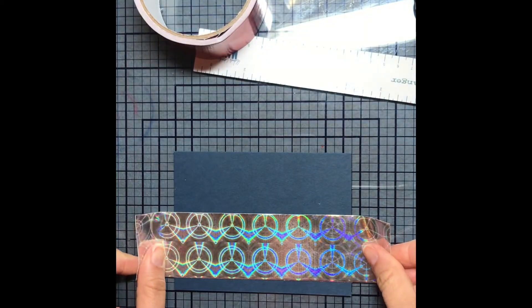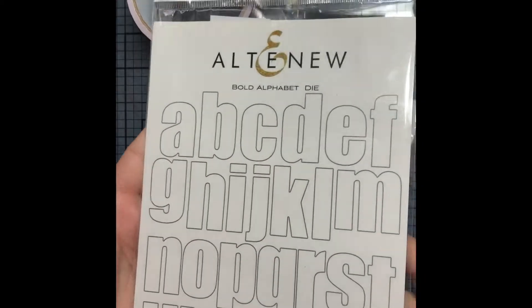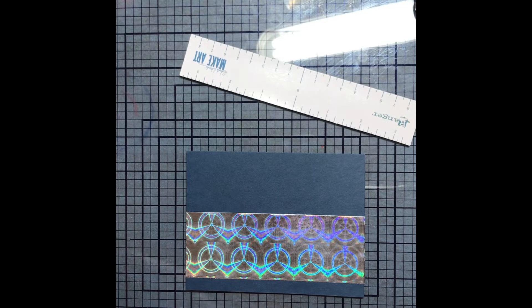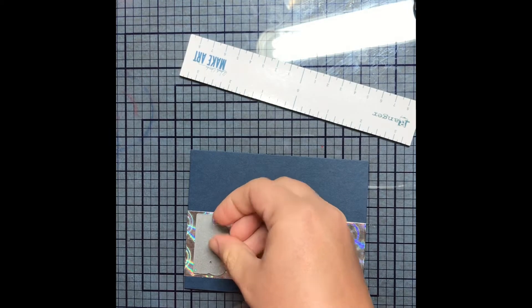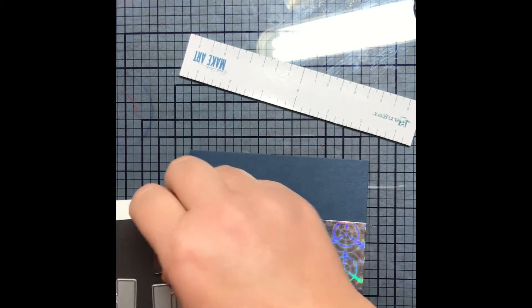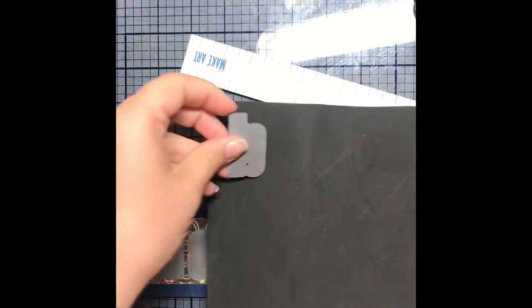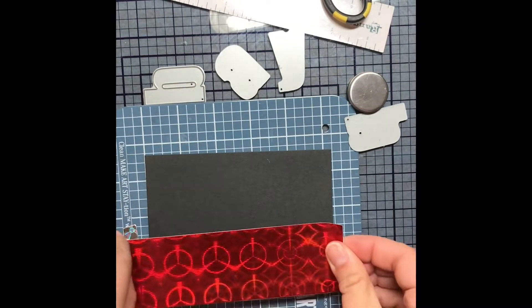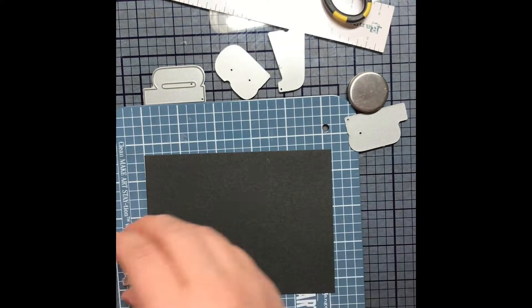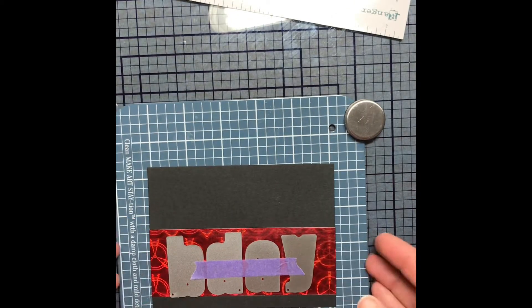The next card — I had some holographic duct tape which I also got at Dollar Tree. I put a strip of it and used my Altenew Alphabet die set and cut out the words B-Day. One thing I did on this card that I made a mistake with and did not repeat on the second one is I taped the duct tape too far over the edge — about an inch on each side — which was too far because it was really hard for the dies to cut through two layers of tape and the cardstock. So on the second version, I do not fold the tape over as far.